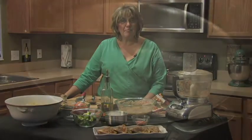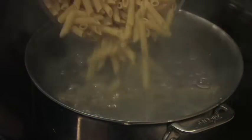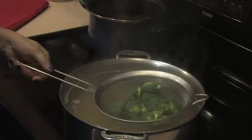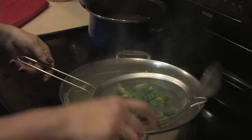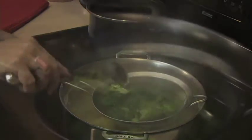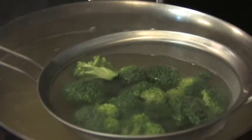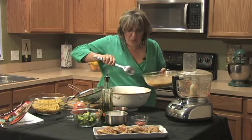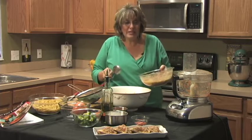As you can see, we dropped our penne pasta in our boiling water. I took the broccoli, put it in a strainer, and dropped it in the water at the same time — because I want you not to have to dirty another pan, and it's all done in one step. As you can see, we strained the pasta and I drizzled it with a little bit of olive oil.